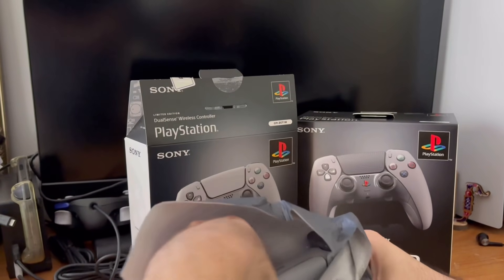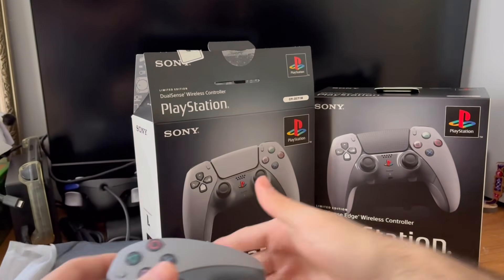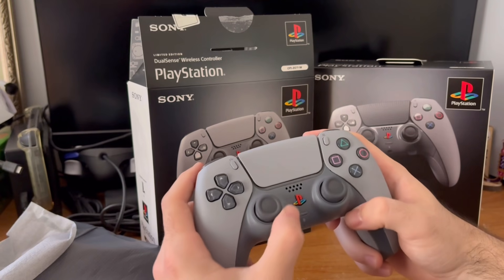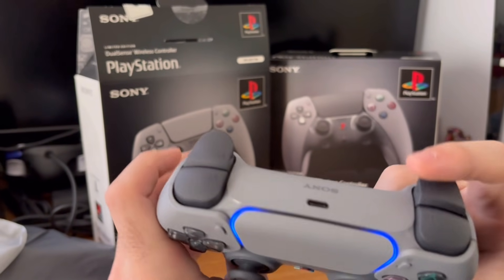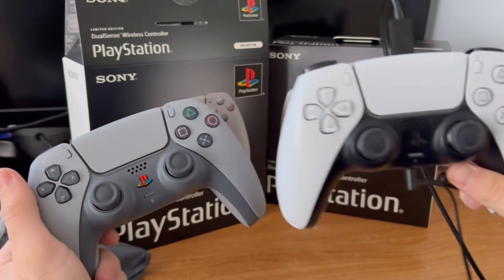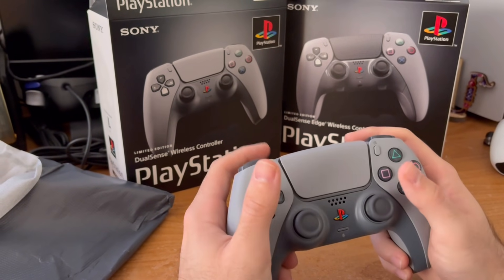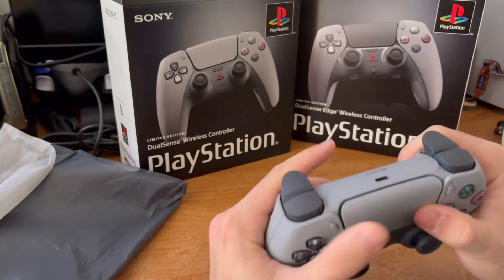Moment of truth — the PS5 controller. Wow, this is beautiful. To be honest, it's a bit more gray than I expected. It has a matte finish to it. But it's very nice, and even the printing on this is very nice too. Let's see if it lights up — it lights up too. I'm hoping that this one doesn't drift. And on the back it says PlayStation 30th anniversary. This is truly a beautiful controller. My normal PS5 controller served me well, but I think this is going to be the main controller I start using from now on. And if any guests come over, I'll give them the original one. This feels a lot more lighter — maybe it's just a placebo, but it's definitely a lighter controller.